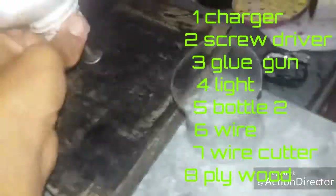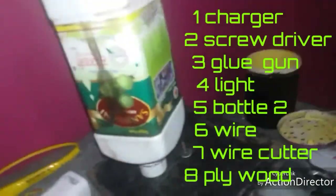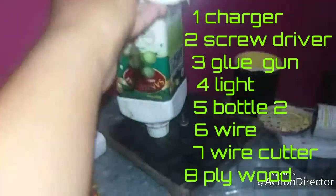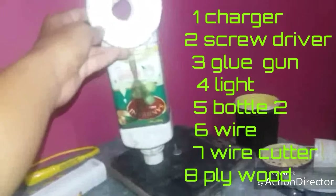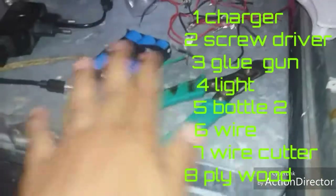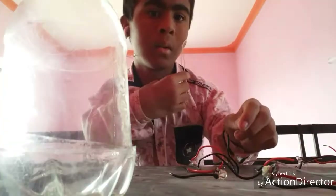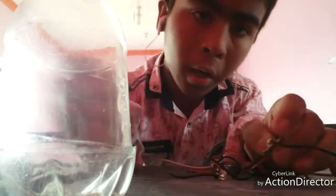Just do it like this, then you will do with a bottle like this. We need a battery, a wire cutter. This is the bottle's top — I have cut it like this. It is circular, it is square — that is what I have done with the bottle.